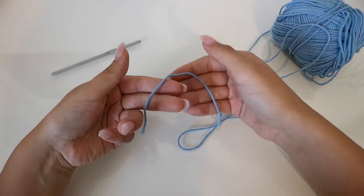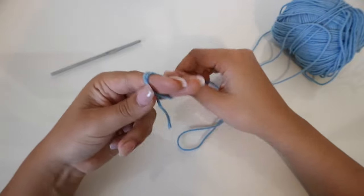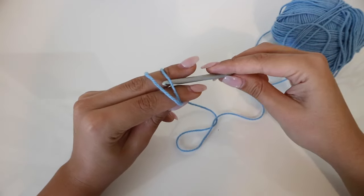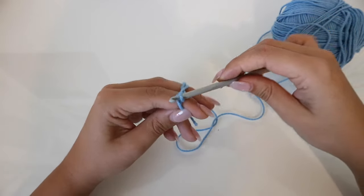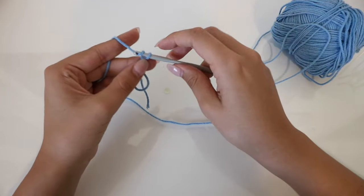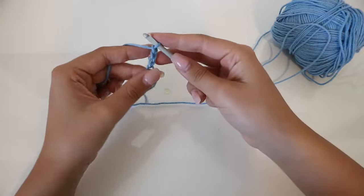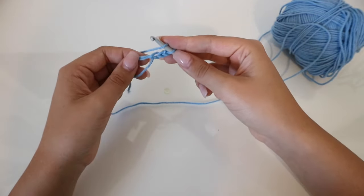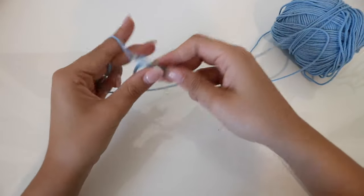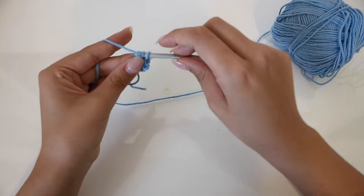So the first thing we're going to do is make a magic loop. I have my two fingers here and we're going to wrap the yarn around like that. Put my hook under and then over, pulling that through — this is just how I do it. Then we're going to chain three. Now we're going to do two double crochets in the same magic loop.